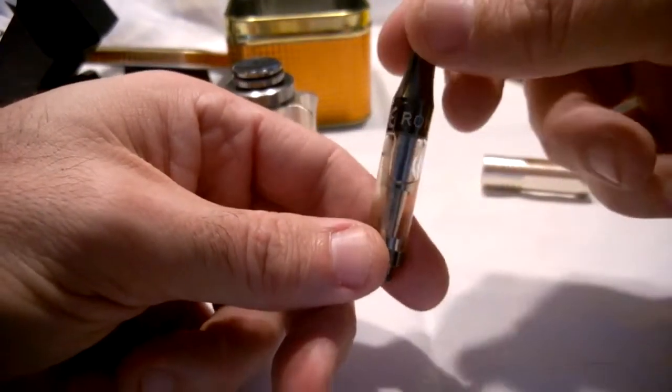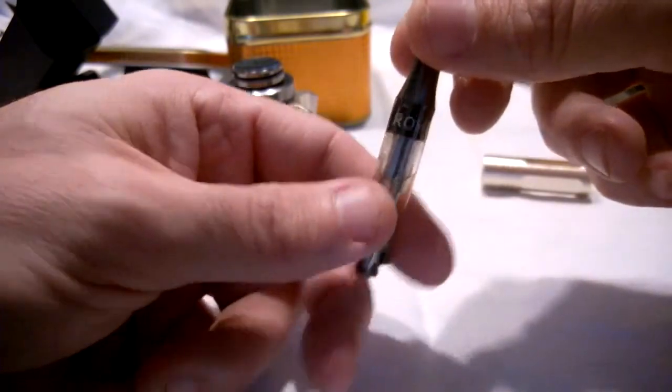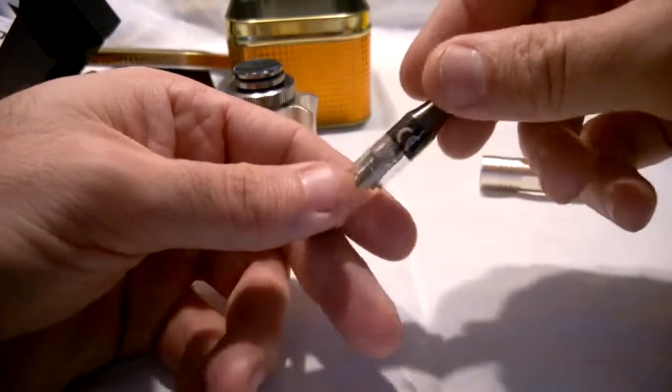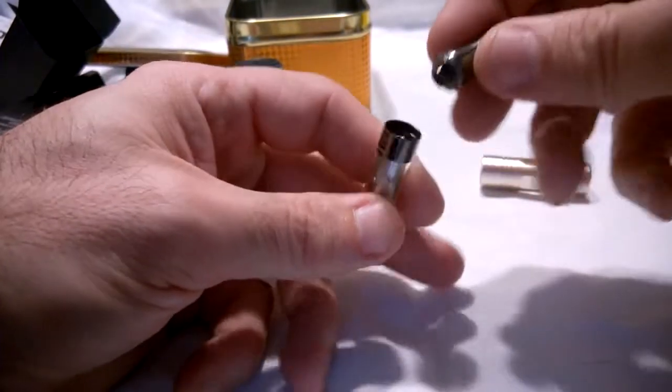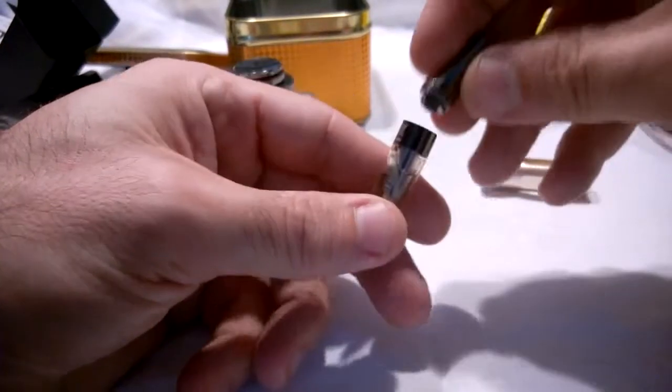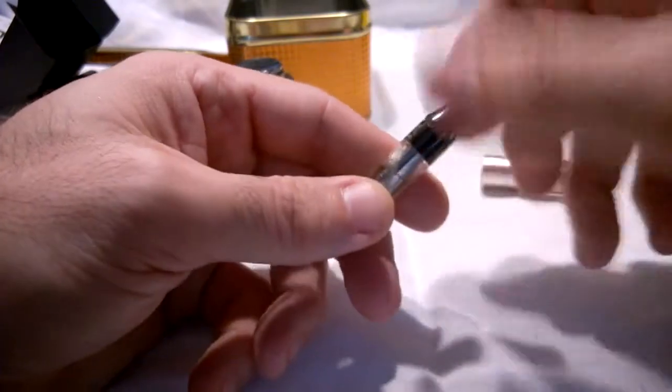I must admit I ordered some spare ones and one of mine came with some short wicks as well. But that's pretty much designed to go in there - it's obviously a top filler. Unscrew the top, use the needle point, put your e-juice in, and fill it up to near to the top, then screw it all up nice and tightly and screw it into there.